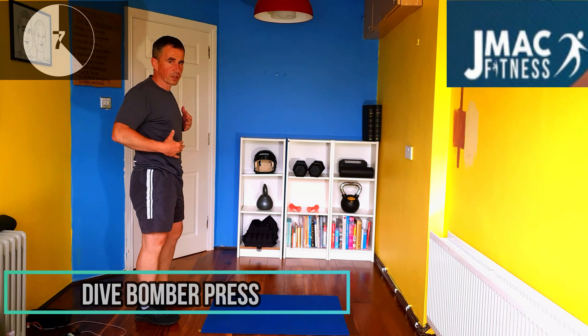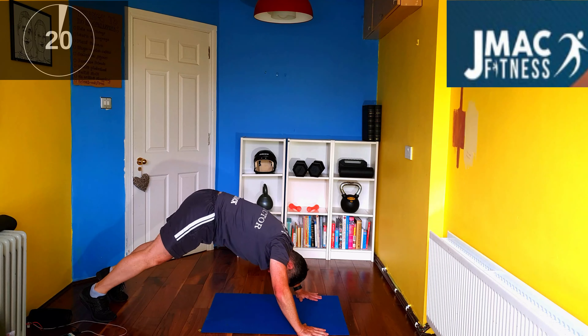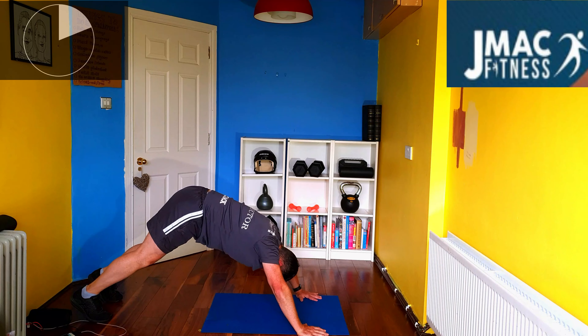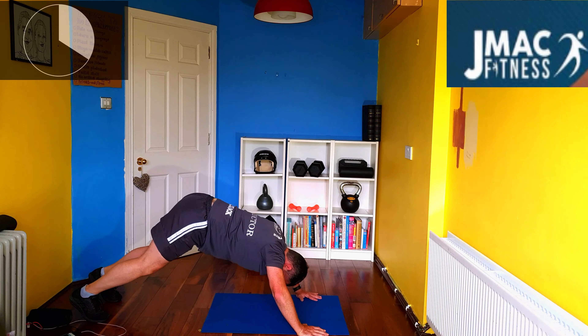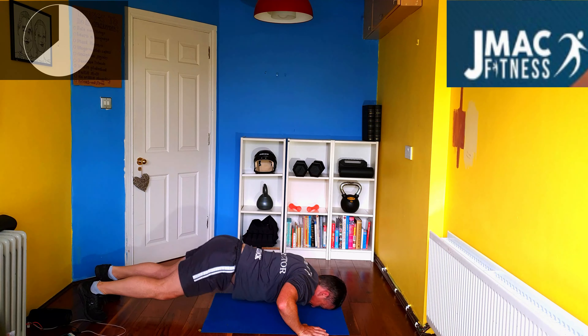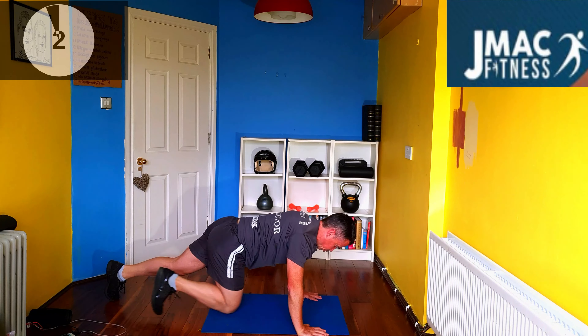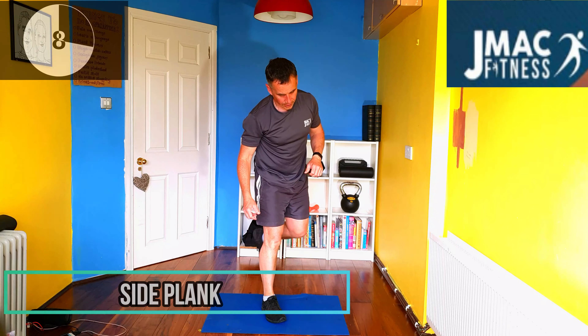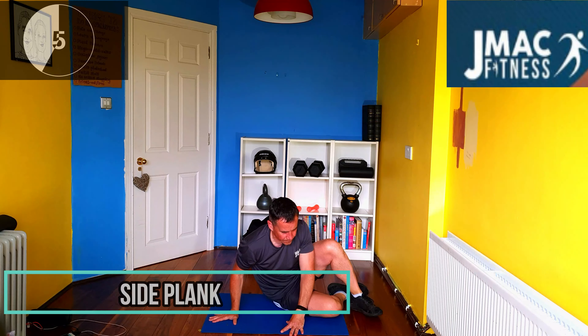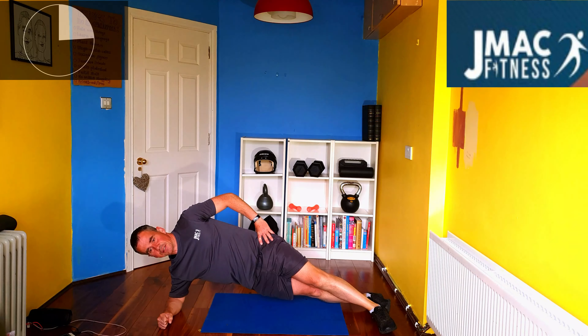And then up. The next is a dive bomber press — going to hit the shoulders, the core, the back. Just go with me. Starting from the plank, down, up, and back. Then we go to the opposite side for our side plank. That's it, hold it there. Everything getting hit.